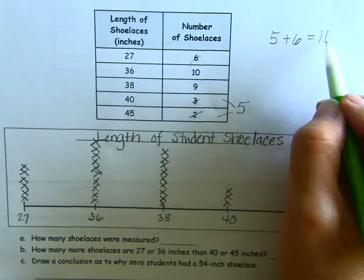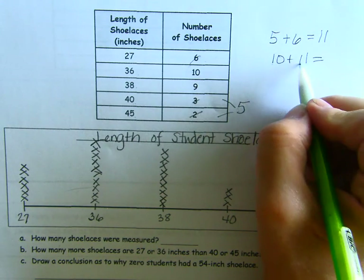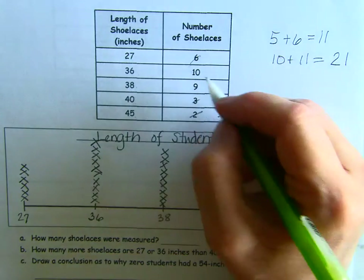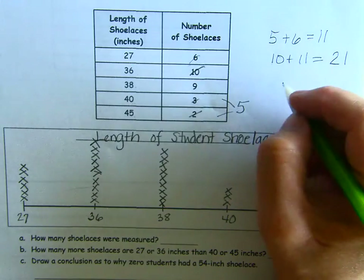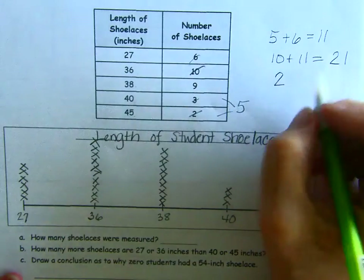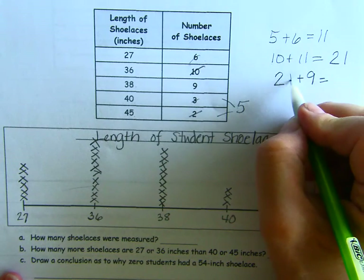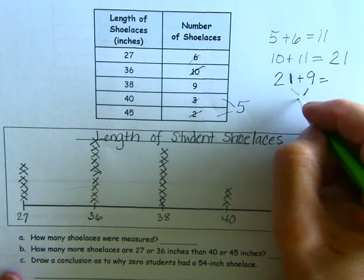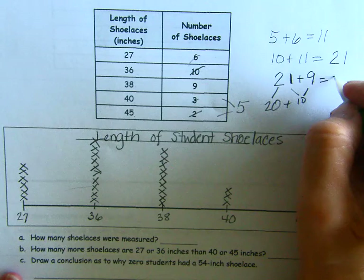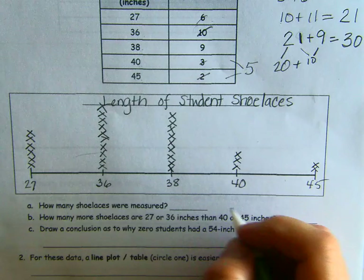I can add the 10 pretty easily: 10 plus 11 — just going to add one ten to that and we have 2 tens and 1, so that's 21. Now the only thing left is the 9. 21 plus 9 — if I add the 9 and the 1, I get 10. So then 20 plus 10 is 30. So how many shoelaces were measured? 30.